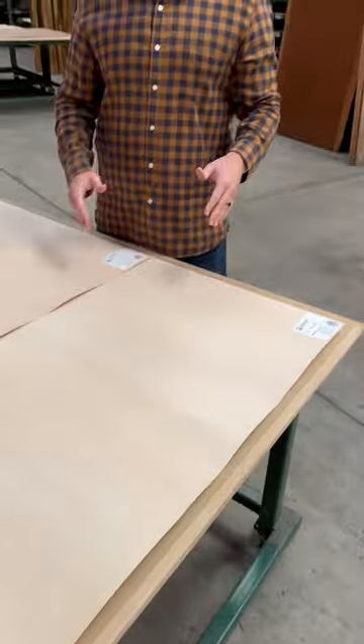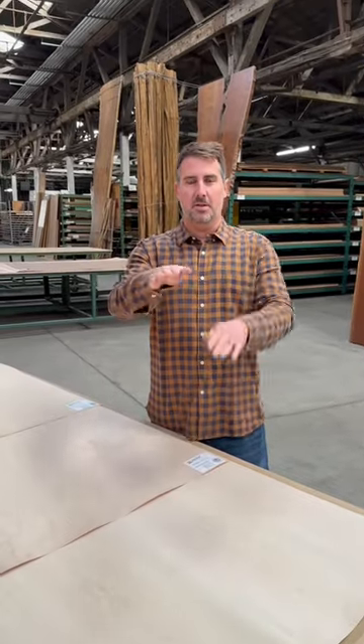The last sheet we have here is plain-sliced maple. The log is cut right down the middle into two halves, and the outside of the log is cut like this.